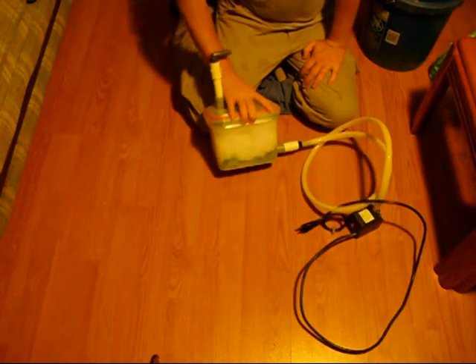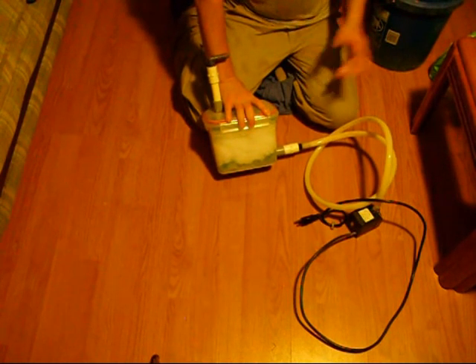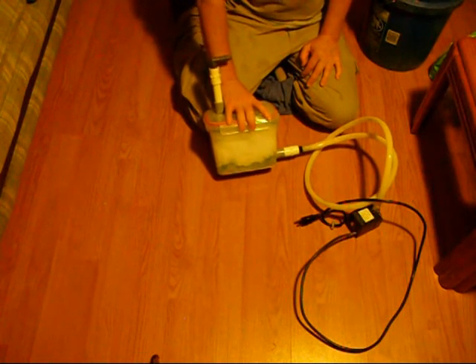There it is — canister filter. Works great. I've used it to help remove sediment, and I've used it for other stuff. It works great every time.